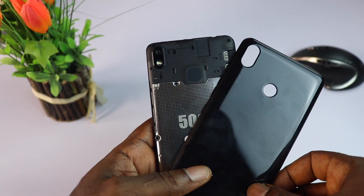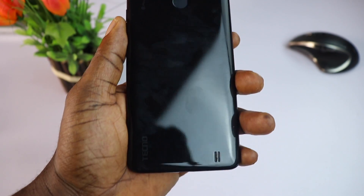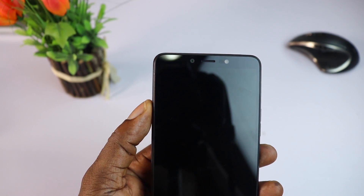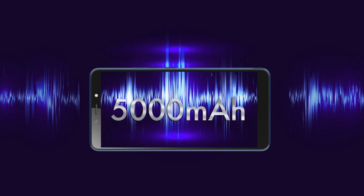The Pova 2A looks just like the Pova 2 Pro but with a shiny plastic back cover which catches fingerprints easily. It has a modest approach to its design, being an entry-level device. The more notable change coming from the Pova 2 Pro is that it is lighter.